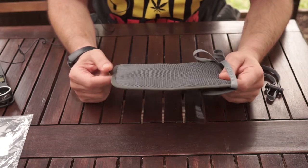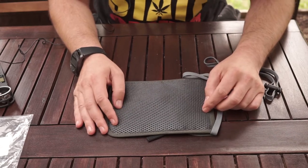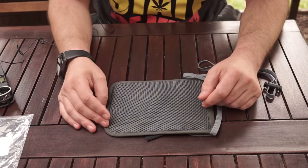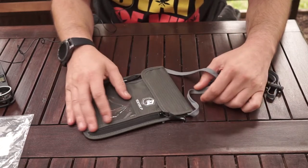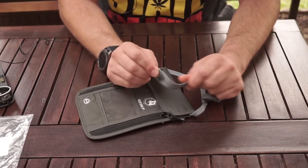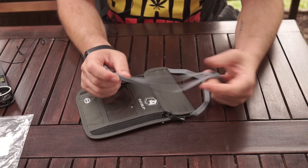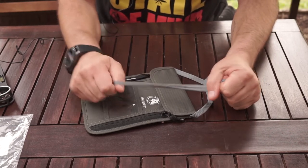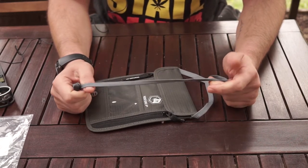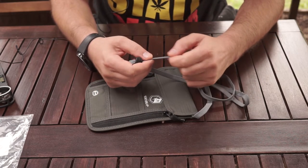One thing I would have liked is a zip pocket on the back where the mesh is, so you could put some other things there. And one important thing I would have liked: if the strap had some kind of metal wire through it, it would make it much more difficult for thieves to cut it off and rip it from your neck. Although I don't think it will rip if pulled, I think it would cut quite easily.